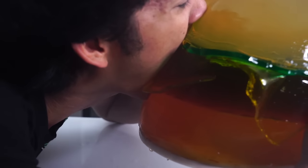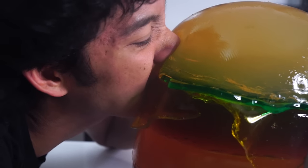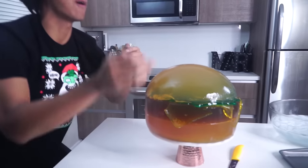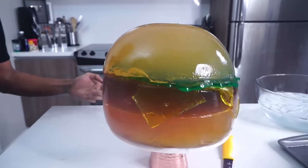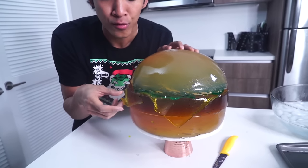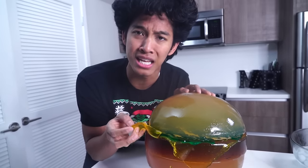I'm going to take a big bite — in three, in two, in one. Mmm! This is so good! I can eat this! We put sugar in this time so it tastes good! Everything from the Coca-Cola patty to the lime lettuce to the cheesy lemony cheese.